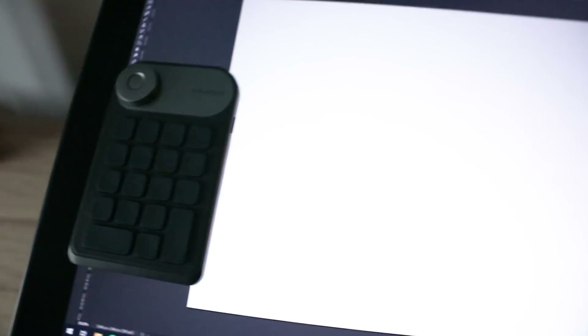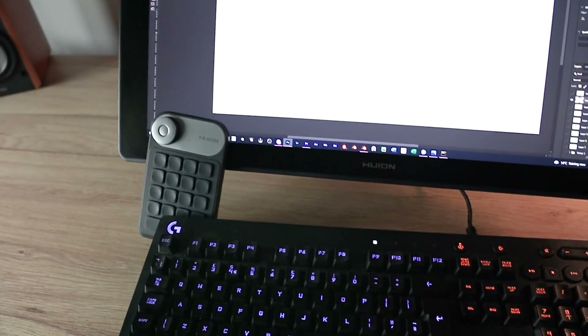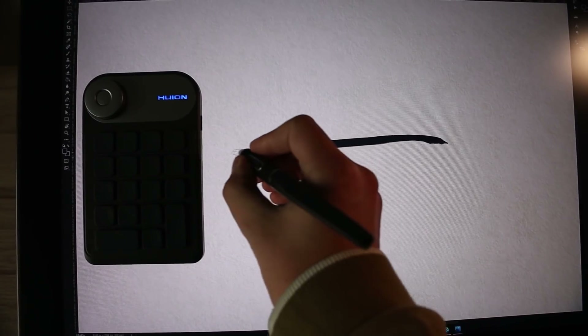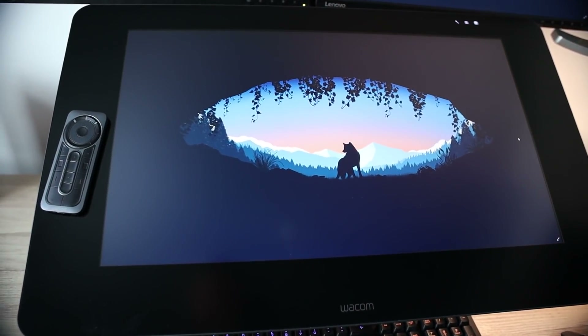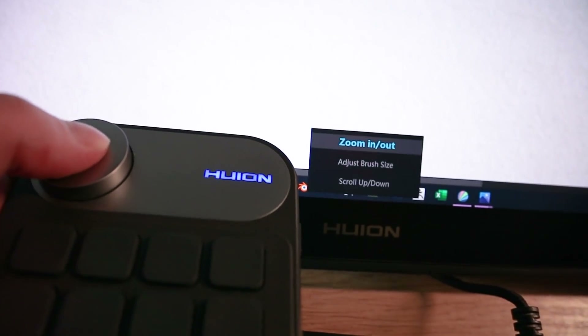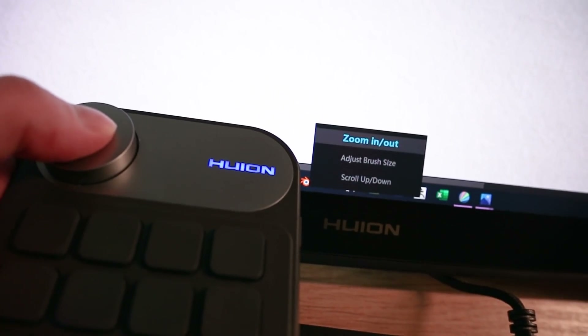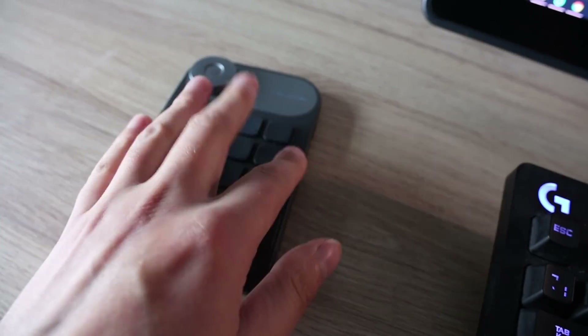If you want to use the device on the screen itself you can — it has rubber feet to help keep it in place — but personally I work with my screen too vertical for that. Also be aware it will take up more screen space compared to the Wacom, but I much prefer an oversized controller to an oversized bezel. In Photoshop I found the dial to be a lot more pleasant to use than the dial on the Wacom remote, because it's much easier to turn a big knob that sticks out than to swirl your finger around a touchpad. Pressing it in lets you switch the dial's functions, which is a nice touch.